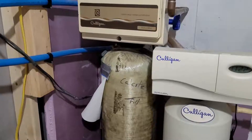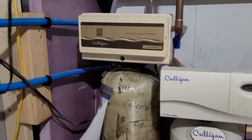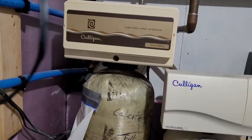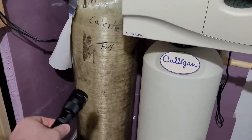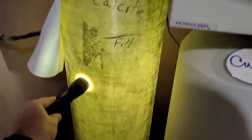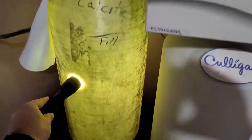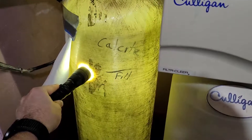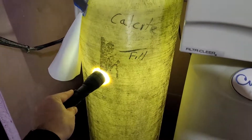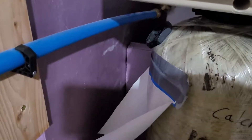Here's my calcite tank — it's a little tough to get to. You can see the access port on the side. To check the level, take your flashlight, turn it on, and put it up against the port. You can see all the way down — it's about halfway full right now. Typically you want to fill it to about eight to twelve inches from the top, so we'll definitely need to add more.